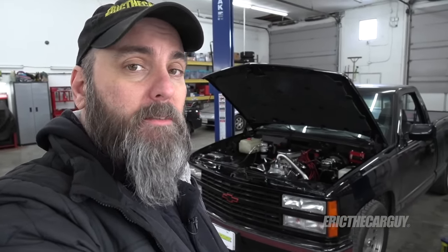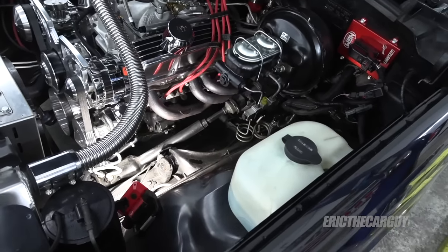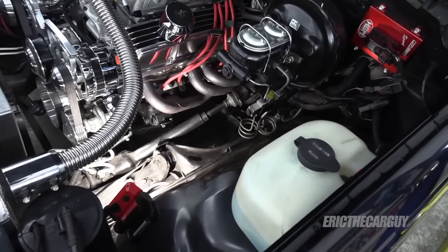So if you have a GMT 400 or an OBS truck that has loose steering, this video may be of use to you. I'm not going to lift the truck up at all, and I don't believe you need to in order to replace this part.